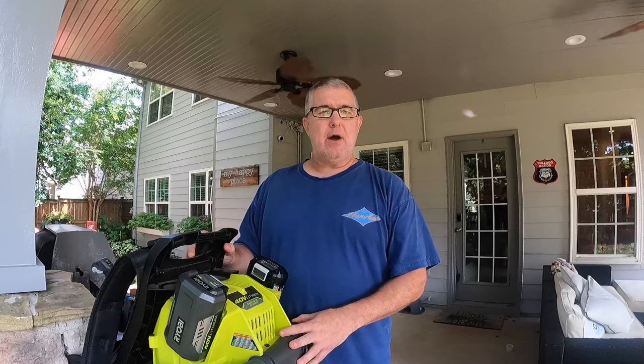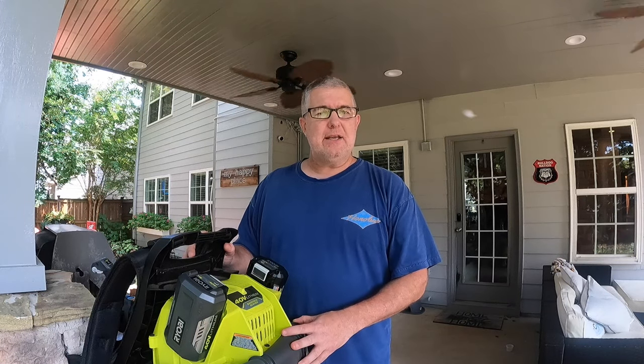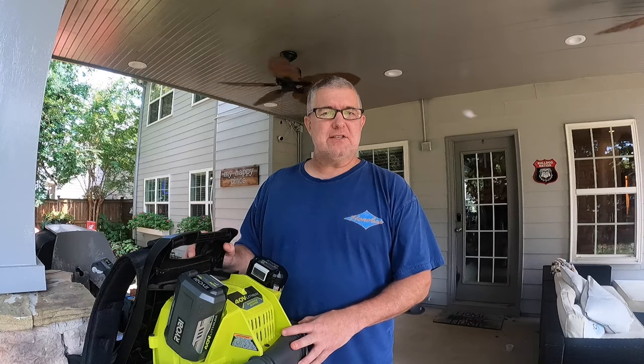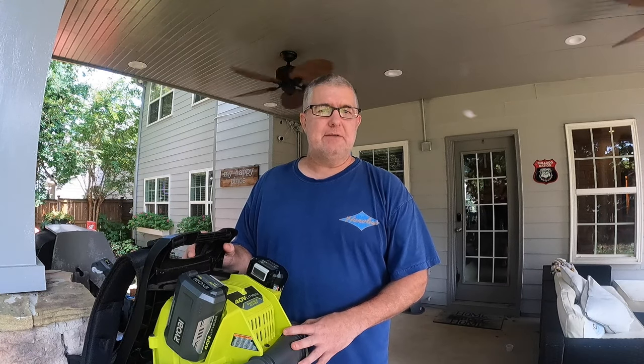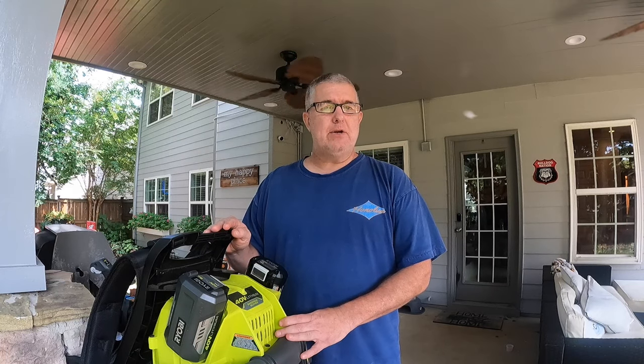We're going to do two tests. The first test is going out to the front yard and blowing everything off. You can see there are a lot of leaves out there even though it's the end of summer — fall hasn't started but everything's stressing out so a lot of leaves have dried, and they're wet. Secondarily we will do a test on how long this thing will run, powering the batteries back up after we blow off the front yard.